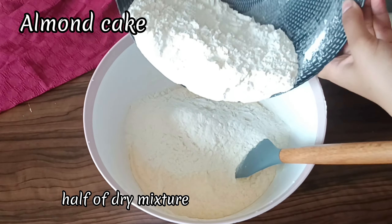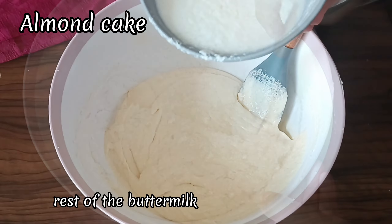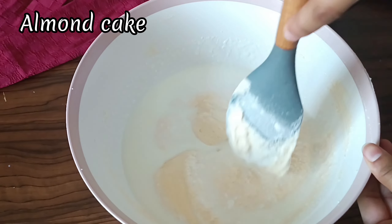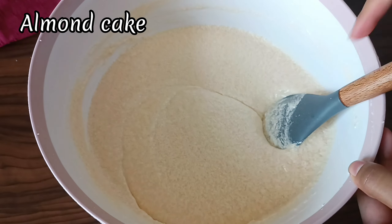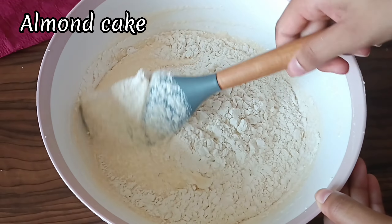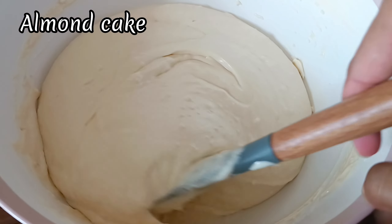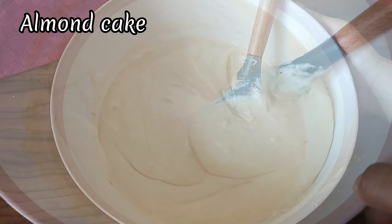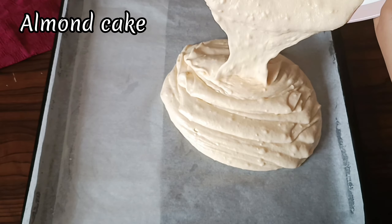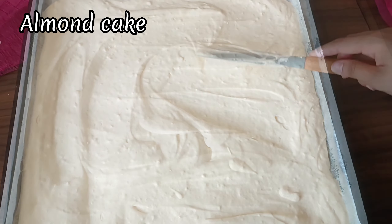We're going to add in half of the dry mixture we made earlier and fold it in. Add in the rest of the buttermilk and fold that in as well. Lastly, we're going to add in the remaining dry mixture and fold it in. This will take some time, so be patient and keep mixing. I'm baking this cake in a lined sheet pan because it's very convenient and many people, including myself, don't have many pans of the same size. But if you do, you can definitely make this in three 6-inch pans or two 8-inch pans as well.